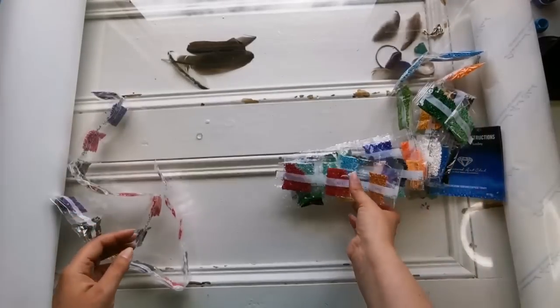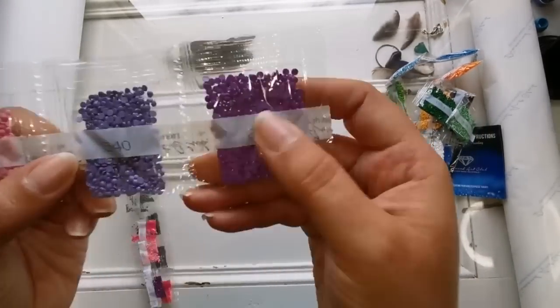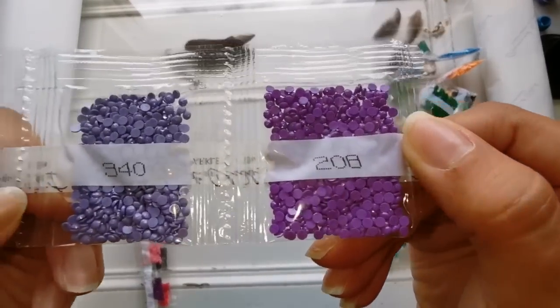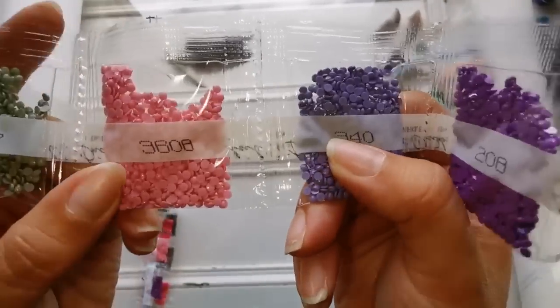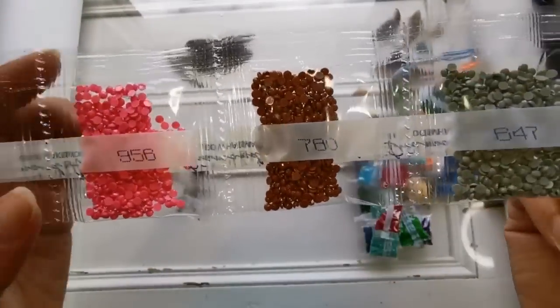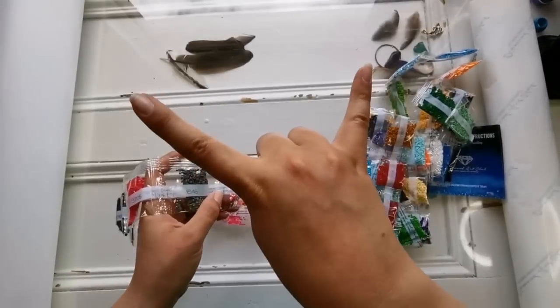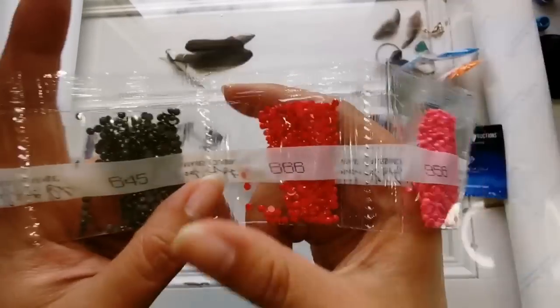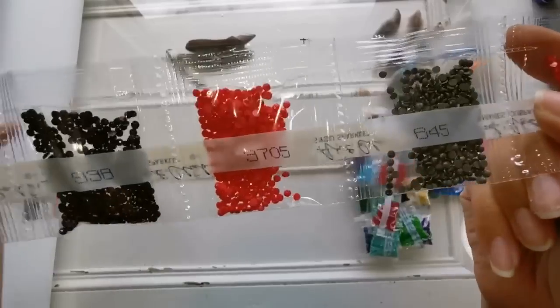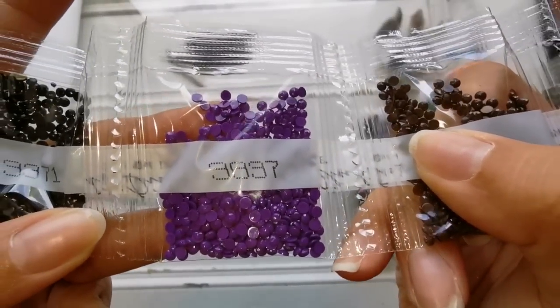Now we're down to the smaller bags. It's getting warm in here! It's also the day for everyone to be outside. 666 — it's an inside joke, don't worry. Oh look at that, beautiful!